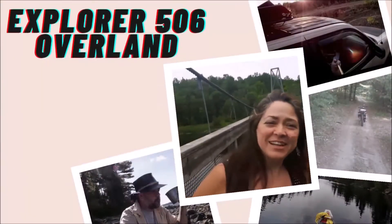Hey everybody, Rick from Explorer 506 Overland. Going to do a walk around on the old rig and we'll just flip the camera around and get showing you what things I've done to this. Welcome to Explorer 506 Overland.